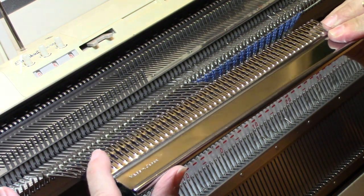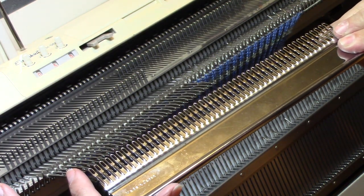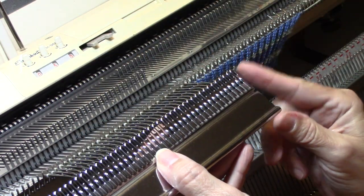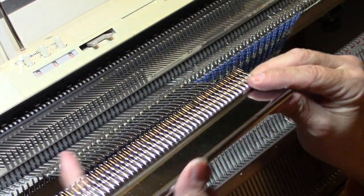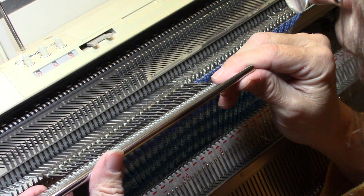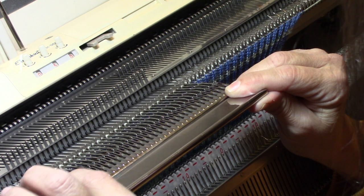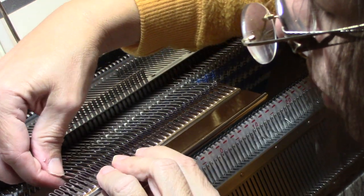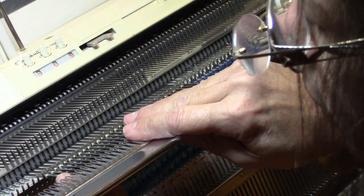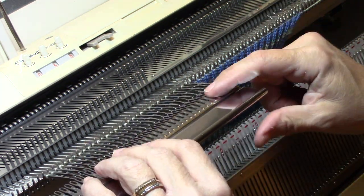Don't start with the eyelet on the left of the garter bar to the far left needle, because that puts the extra garter bar in the middle of your work. Instead, start with the far right eyelet onto the far right needle that's being transferred, making sure that all your needles are on. I always miss this last one — sometimes I can get it on easy enough, other times I can't. There — so all the needles are in the eyelets.